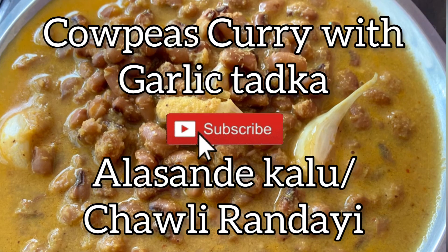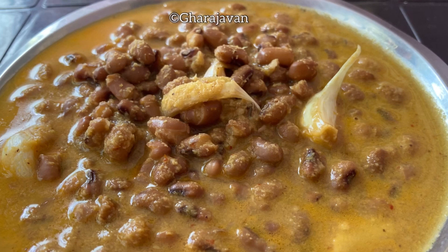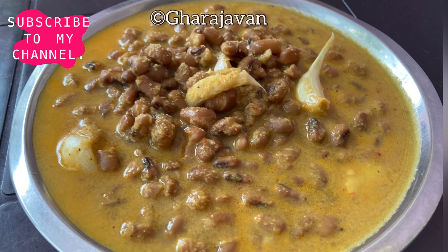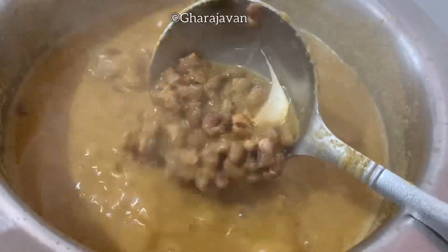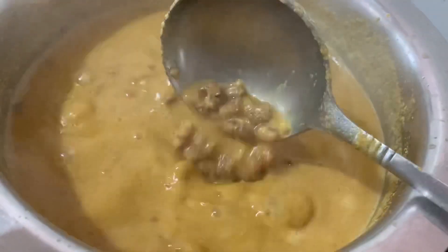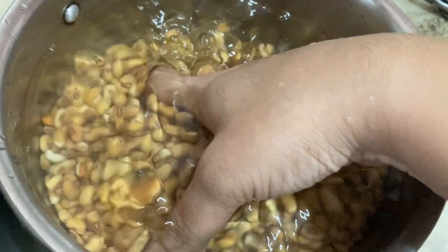Hey friends, welcome back to Garage Event. I'm making kawpie curry with coconut base. In local language we also call it chowli or al sunday kalu. Kawpie is rich in flavonoids, magnesium and potassium. It also helps in weight loss, improves digestive health and enhances heart health. It is best recommended that you have kawpie at least once a week. I have taken one cup of kawpie, washed it well and soaked it overnight.